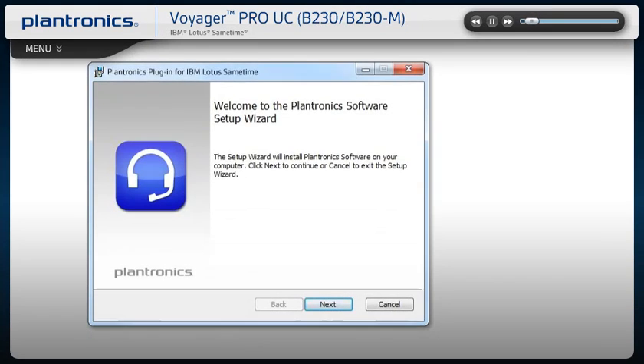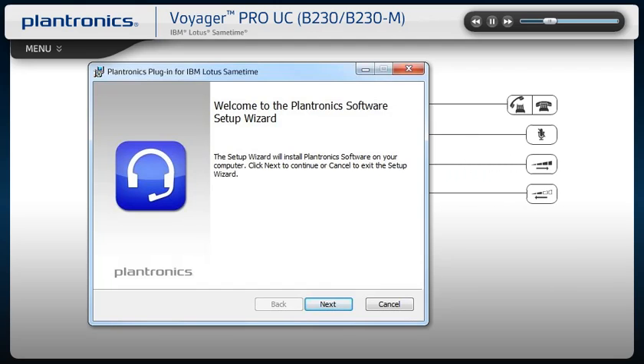Plantronics software for IBM Lotus Sametime allows your headset to work more seamlessly with Sametime or Sametime Unified Telephony, providing call controls including call answer, end, mute, and some additional features. You should check with your IT staff before installing software on your computer.